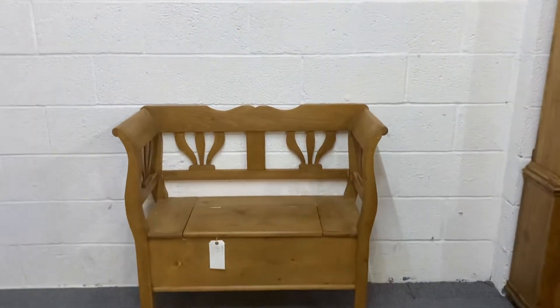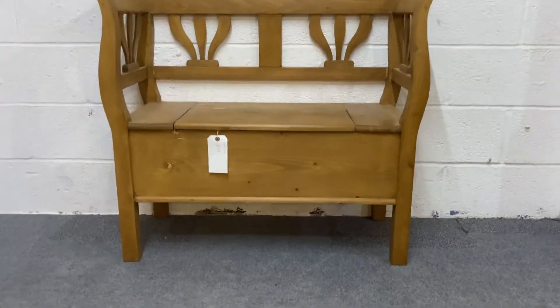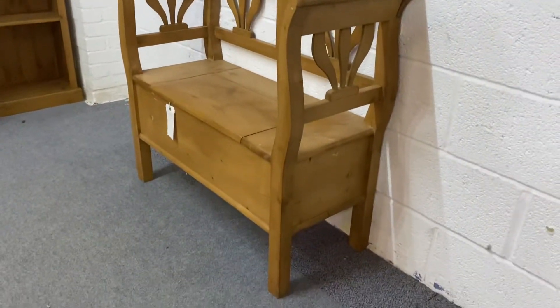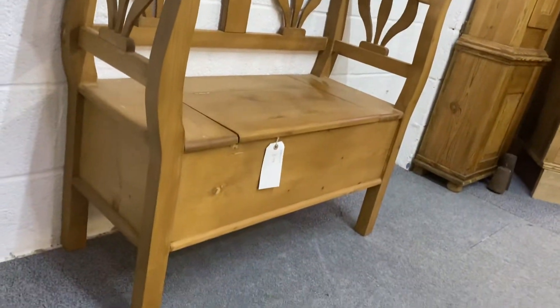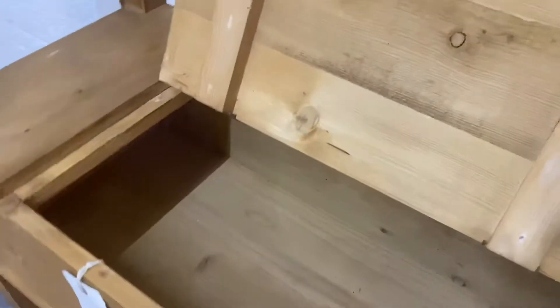Here's a nice little pine bench with storage under the seat. It's made from very clean reclaimed pine, so it's got a little bit of character to the wood. It's been wax finished, and as you can see, lift up the seat and you've got lots of storage underneath, so you can put your shoes and bits and pieces in there — maybe keep it in your hallway or something.